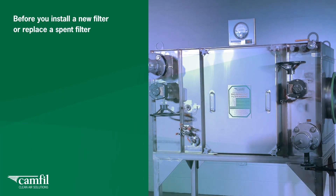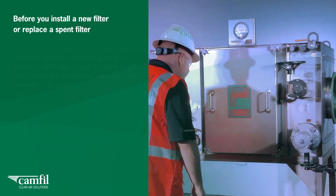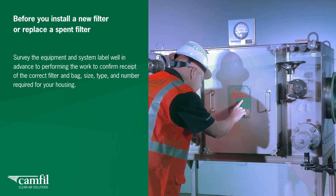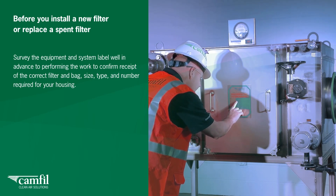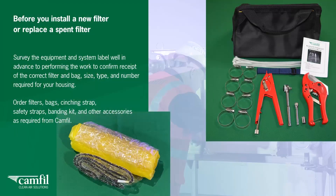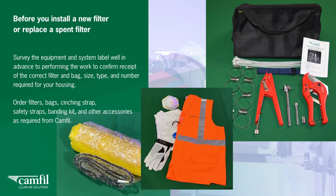Before you install a new filter or replace a spent filter, survey the equipment and system label well in advance of performing the work to confirm receipt of the correct filter and bag, size, type and number required for your housing. Order filters, bags, cinching strap, safety straps, banding kit and other accessories as required from CAMFIL.